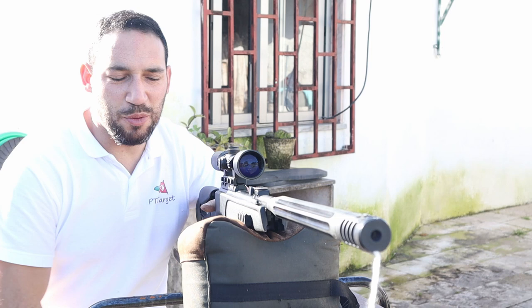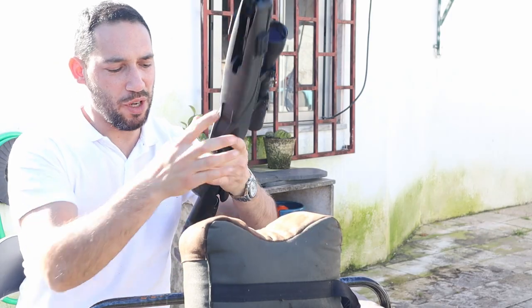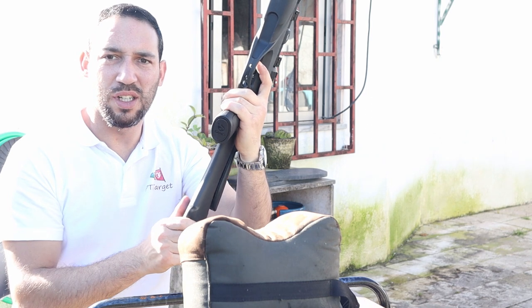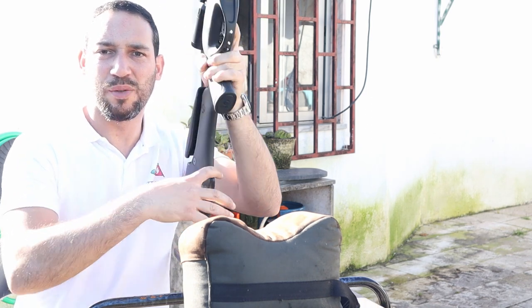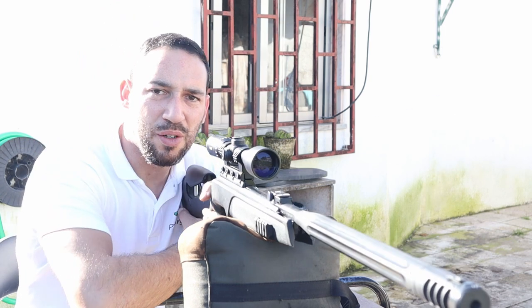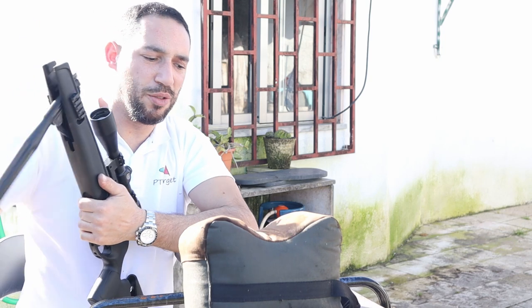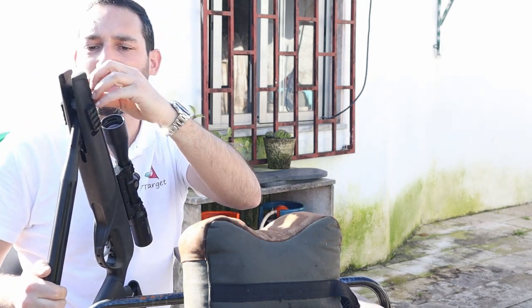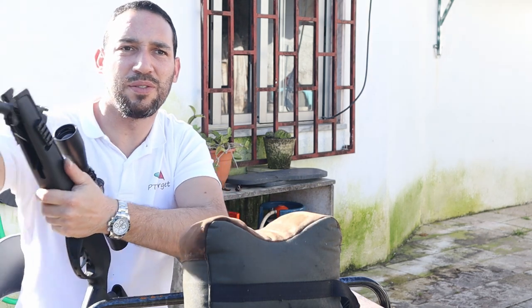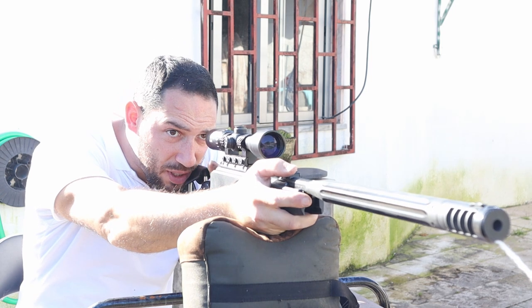Hello guys, so now we will shoot at 30 and 50 meters. One thing I forgot to mention: here you have a position where you can place your hand like this. It's like I said — it's a tactical rifle, so these are the kinds of features you get. Let's try our luck — there is a little bit of wind, around seven kilometers per hour.